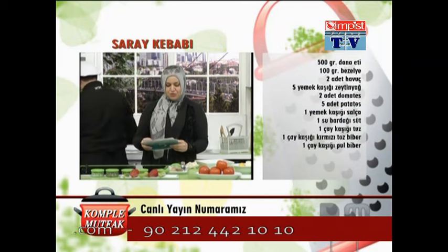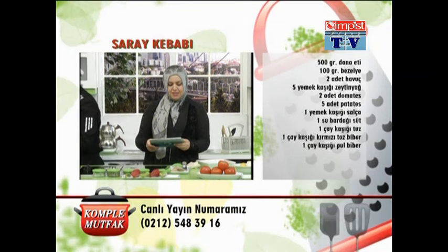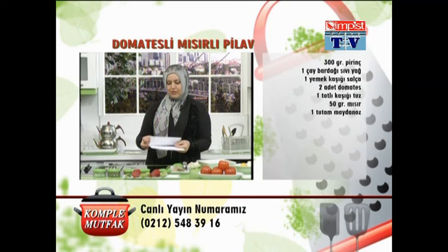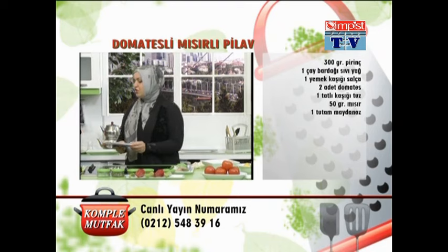Bir daha tekrar etmek istiyorum: 300 gram pirinç, 1 çay bardağı sıvı yağ, 1 yemek kaşığı salça, 2 adet domates, 1 tatlı kaşığı tuz, 50 gram mısır ve 1 tutam da maydanoz kullanacağız domatesli mısırlı pilav için.